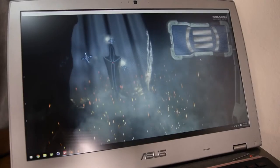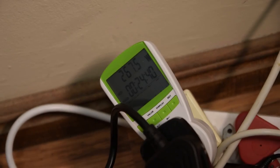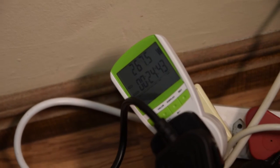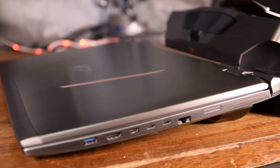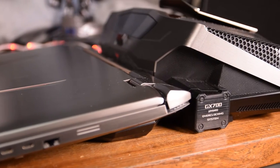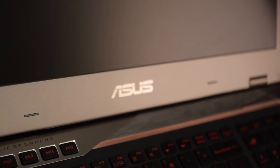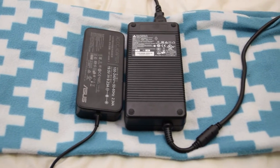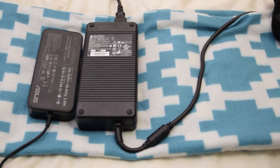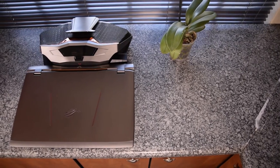Monitoring the power draw of the notebook explains it all. When attached to the dock, the system drew between 240 and 245 watts from the wall during a normal gaming session and a max of 270.5 watts during stress testing. When just the notebook was plugged in, it drew 155 to 160 watts during gaming and a max of 175 watts during stress testing. Even if we give the pump, radiator, and fan system on the dock a generous 30 watts of power draw, that means there's still roughly 60 watts of missing power for the notebook when it's on its own 180-watt adapter.